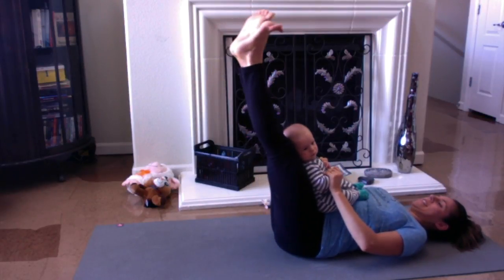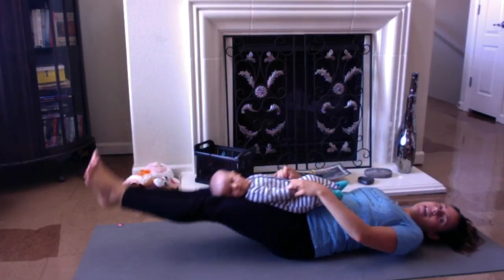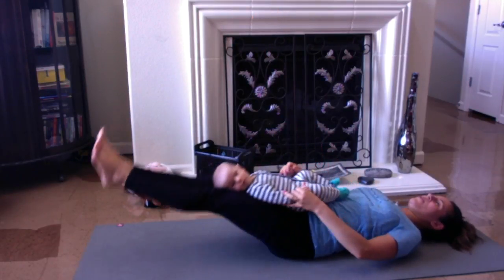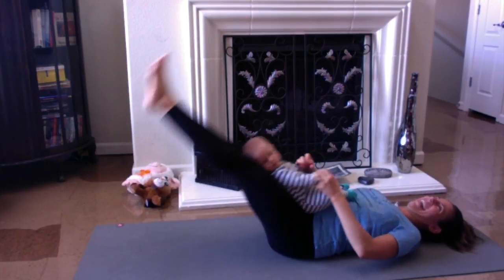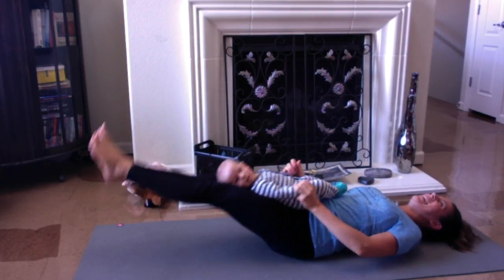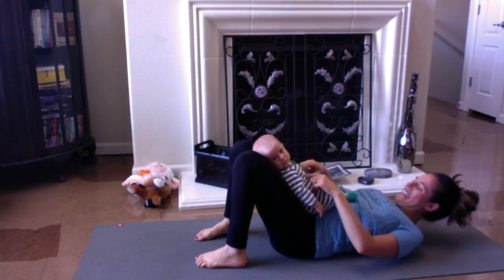This time grabbing a hold of baby's hands. Take the legs up. Take a big breath in and lower — for twenty, for as many as you can: nineteen, eighteen, seventeen, sixteen, fifteen, fourteen, thirteen, twelve, eleven, ten, nine, eight, seven, six, five, four, three, two, and one. Bring the feet down and just rest a moment. Good job — they've got the hardest job here, just to sit back and relax.